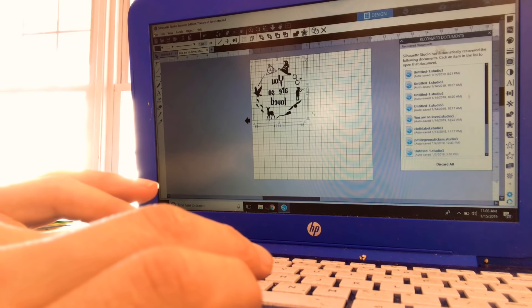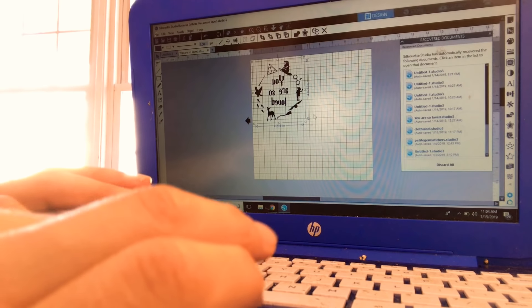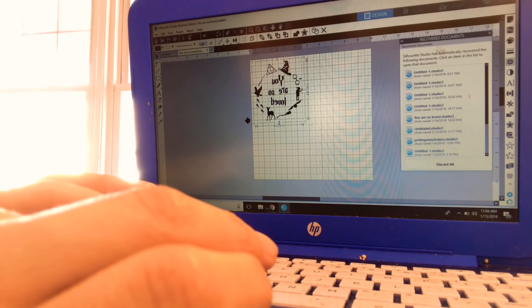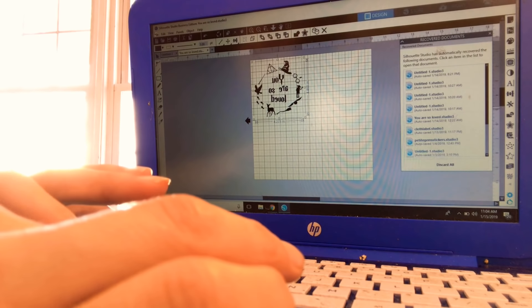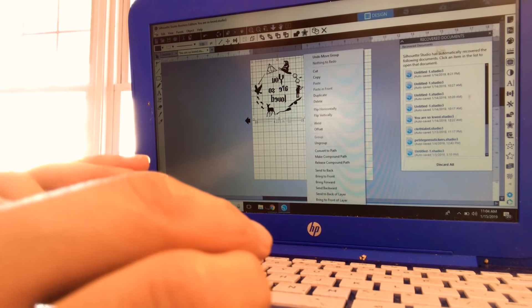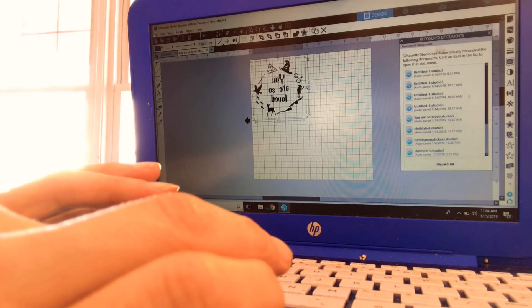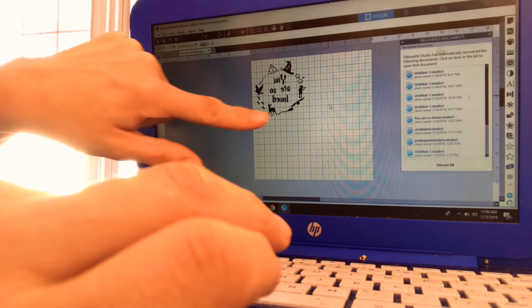I'm thinking about four and a half inches on either side. I kind of like the width so we're just going to go up a little bit. They don't need to be equal for this one in particular. I'm going to make it a little tiny bit wider. Now I have this lined up.